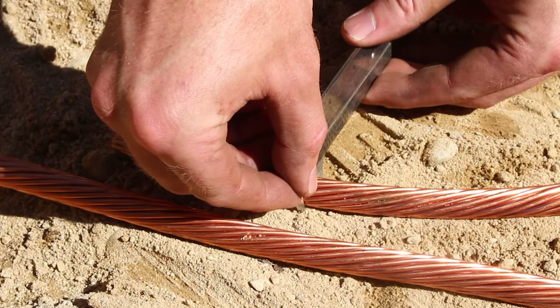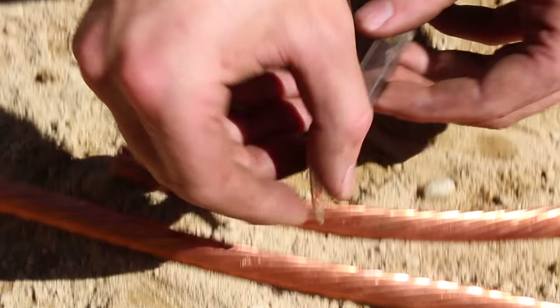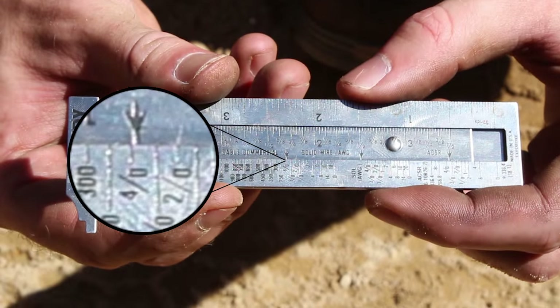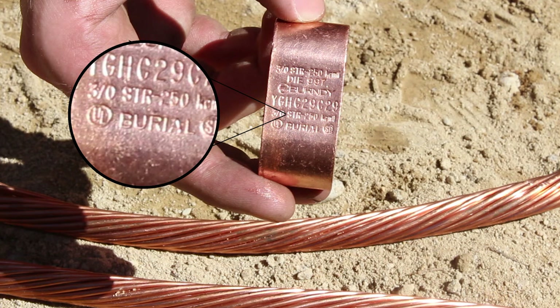First, determine the conductor size. Measure with the Burndy wire mic if needed. Choose the appropriate connector of required size based on conductor size or rod size or both.